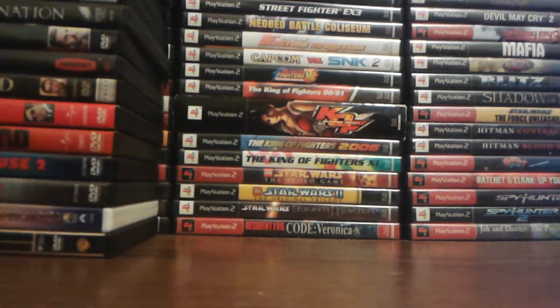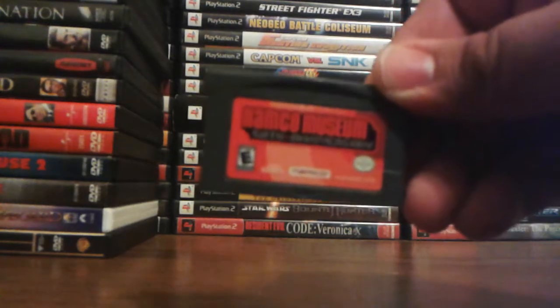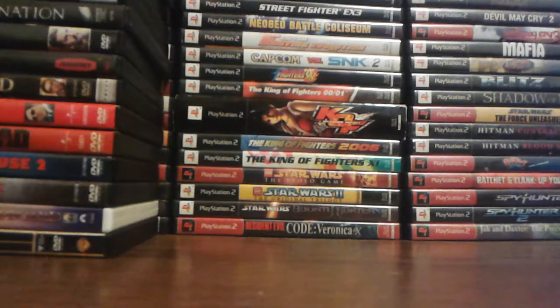Now we're going to be getting into the games, starting off with the Game Boy Advance games. A quick word of advice — I have a lot of compilations for the GBA, so please bear with me. Namco Museum 50th Anniversary — I have the console version of that game along with this one. Namco Museum. I actually had to rebuy some games: Midway Arcade Treasures, Midway Arcade Treasures 3, and Namco Museum because the copy I had was pretty scratched, so I have a Greatest Hits copy now.